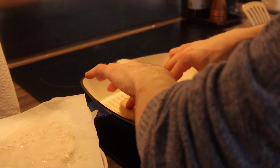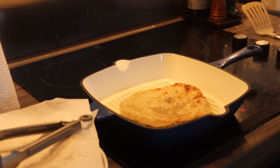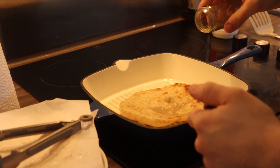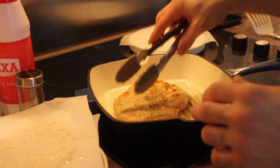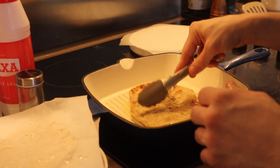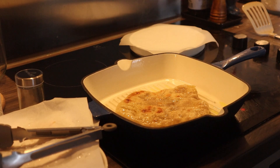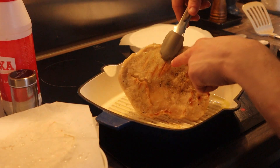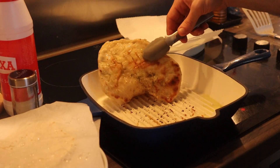We'll go with our pita on top — use tongs so you don't burn yourself. Now we're gonna add a little bit of salt and a little bit of oregano. Then we'll flip to give a nice color on the other side, add a little bit more salt and oregano. See it starts getting color. Now we'll do a cross pattern so it looks nice, and that will be our first pita — tada!